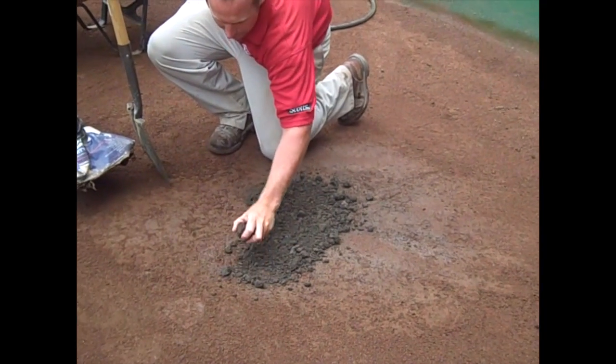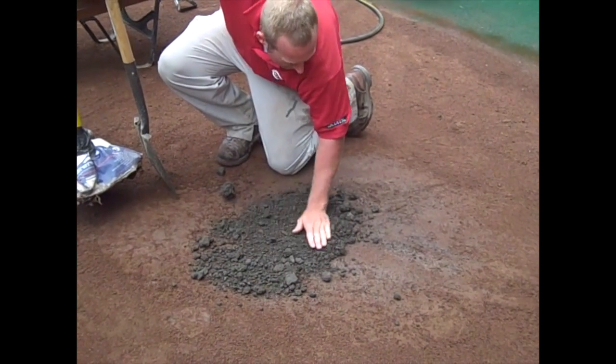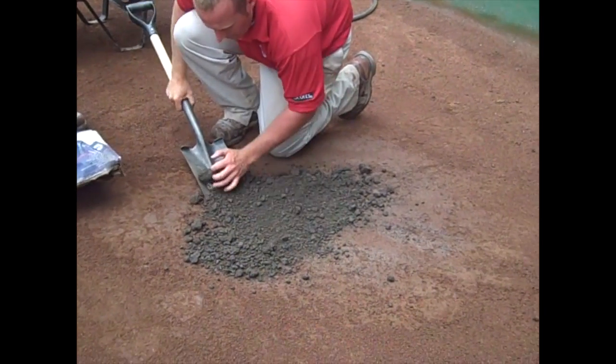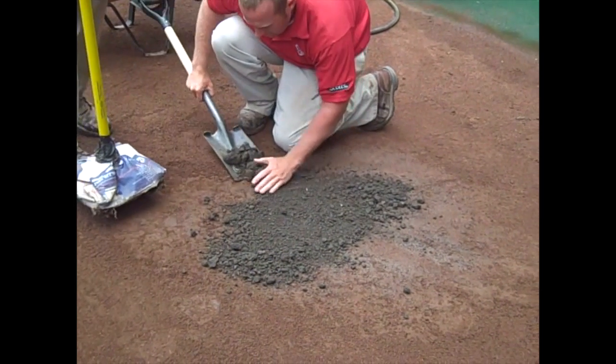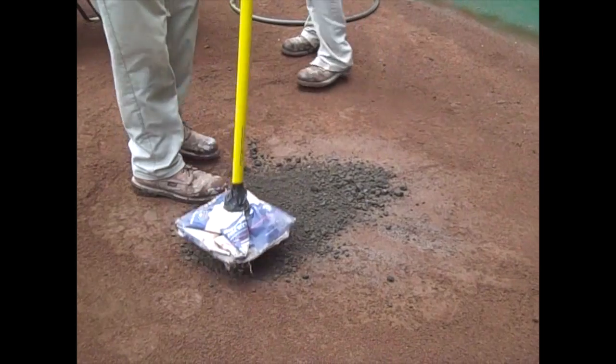Still talking about our mound maintenance, we're going to go ahead and patch the landing area where the pitcher's front foot would land during the game. It's the same method as we used up along the pitching rubber itself. We've wetted the base clay again and now we're just adding clay to those hole areas and leveling it back up so it's back on grade. Once that's all accomplished, we're going to lightly tamp those areas back in.